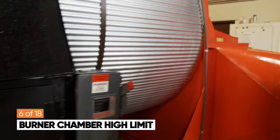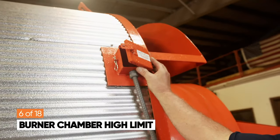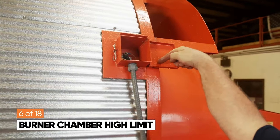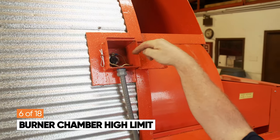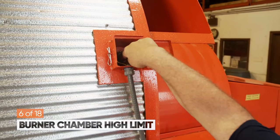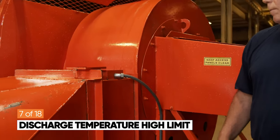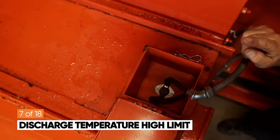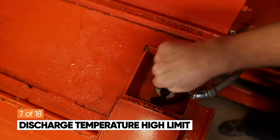The first high limit reset is underneath the little birdhouse box. You'll see a small thermal disc with a red reset button in the center. If it is tripped, push it — you should feel some resistance. The last reset is inside the birdhouse on the blower. Push your finger into the center to activate the reset; it will click if it's tripped and you should be good to go.